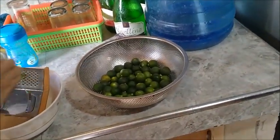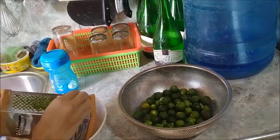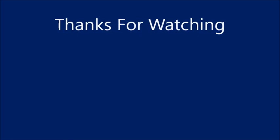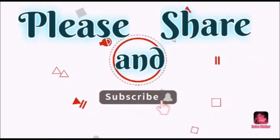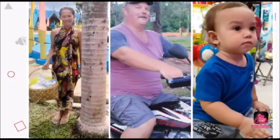All righty. I've got to go sit down. Thank you everyone. Please like, share, share, share. Bye.